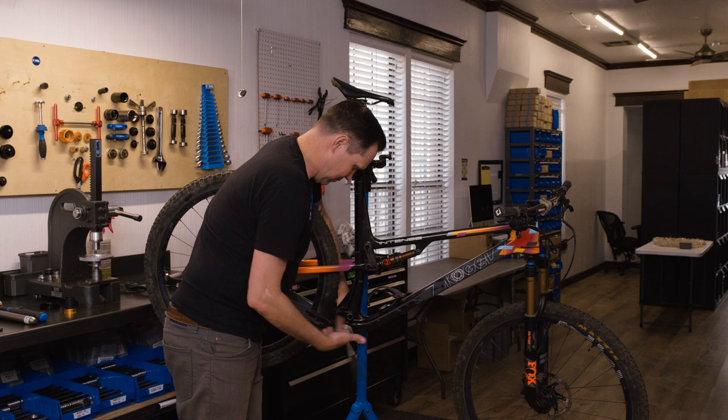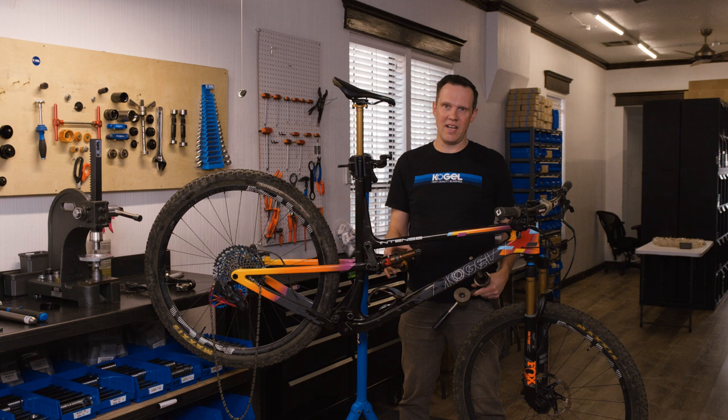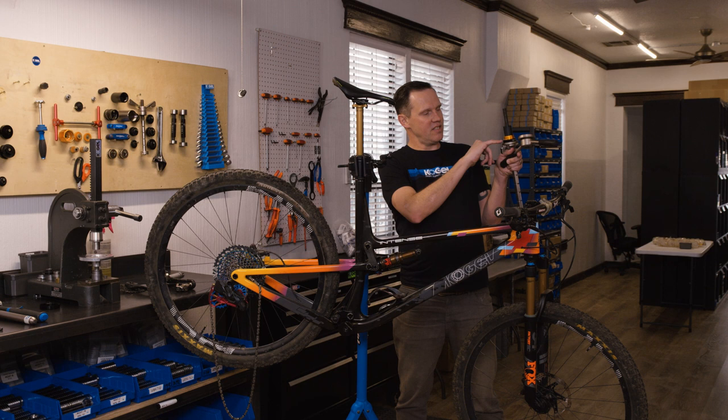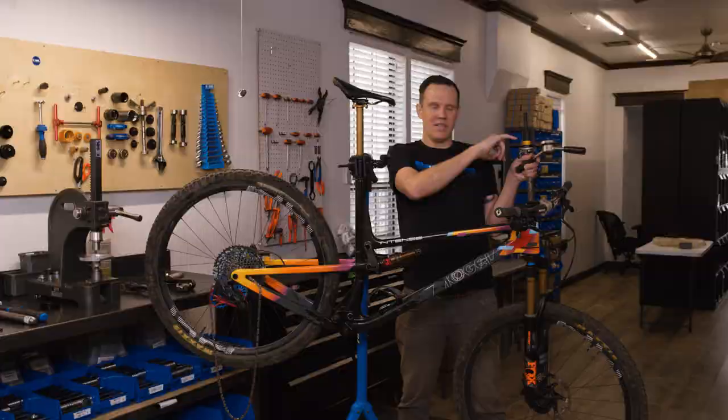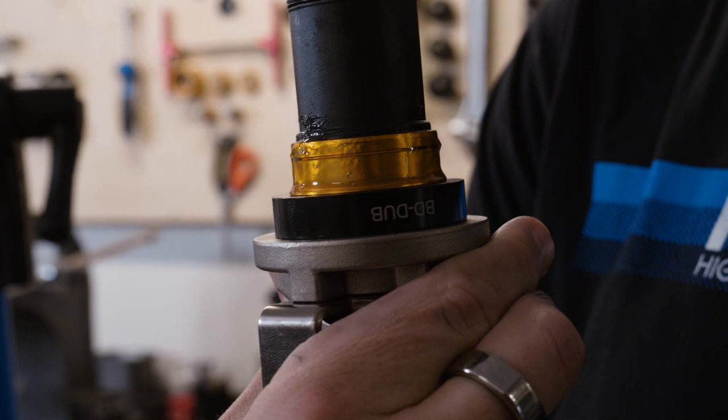On to the second cup. With the first cup installed, we can look inside the frame to make sure everything is aligned. We'll install the second cup with the same bearing press — I've swapped the frame guide for a second drift now. This drift matches exactly to the cup, takes all the load off the bearing, and only presses the cup in — leaving the bearing alone. That's how you install it very cleanly.